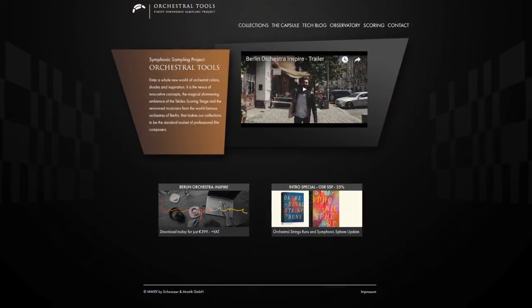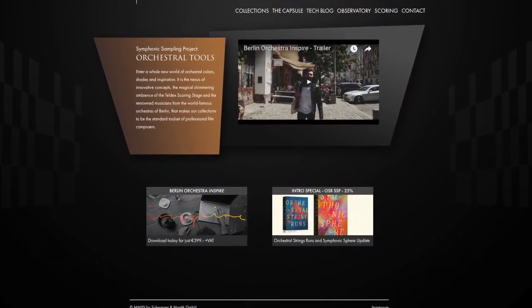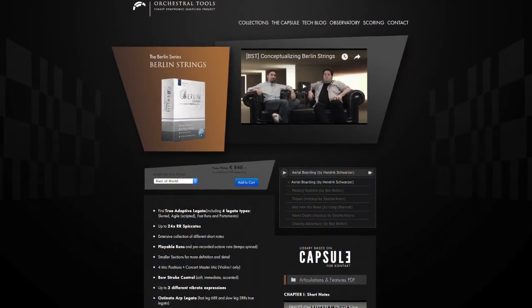Next up, Orchestral Tools — they have Berlin Strings, which is about 130 gigs. This is not a cheap library; I think it's around $600 Canadian. Orchestral Tools is another youngish company, but they're a force to be reckoned with. Their support is incredible. I have this library — it has recently had expansion packs to include solo violins and the rest. Awesome library; can't recommend it enough.